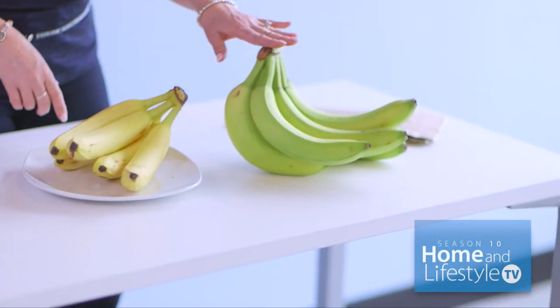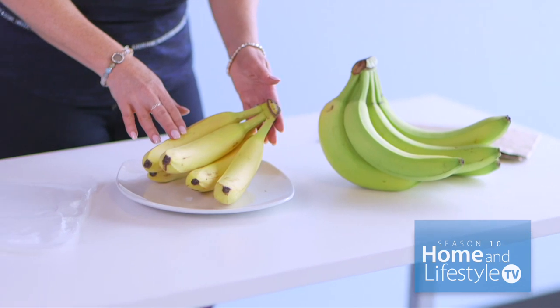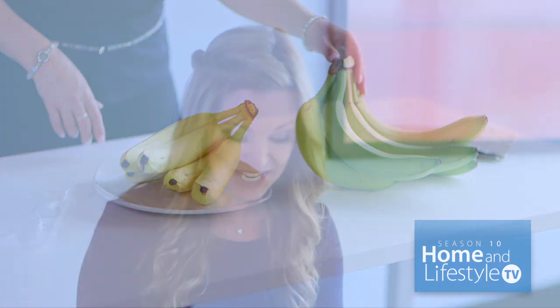This is one of my favorite kitchen hacks. I love bananas — they're loaded with potassium, but either they're usually too green or too ripe, or like these, just right. These are perfect.